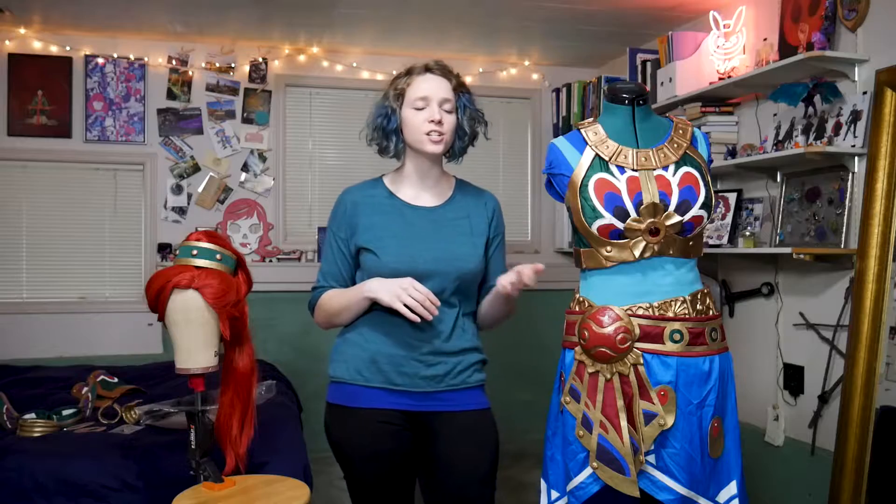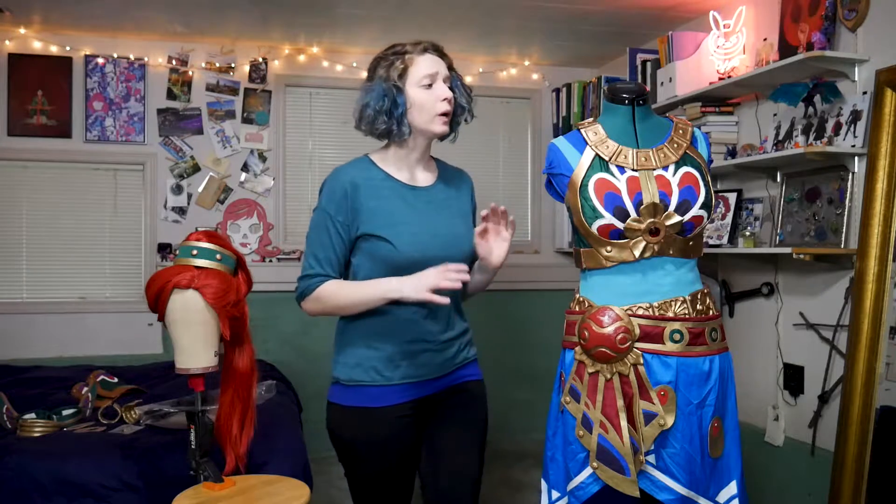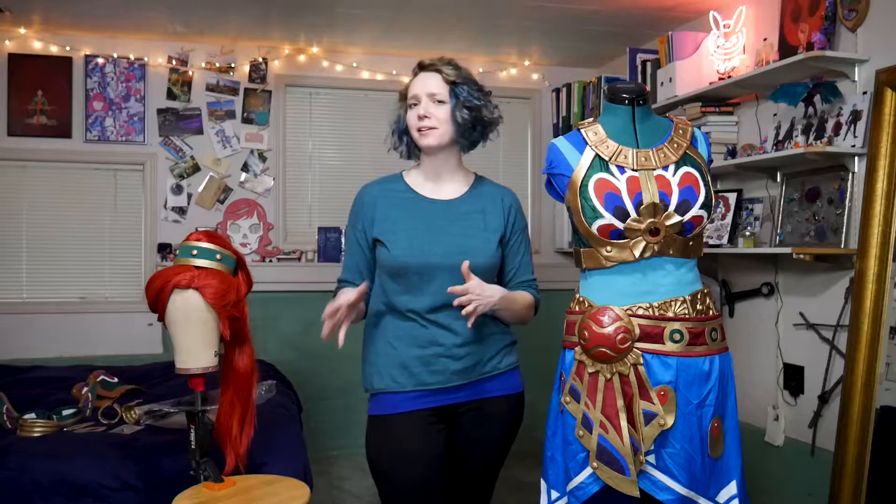Hi, my name is Random Tuesday, and in this video I'm going to talk you through my Legend of Zelda Breath of the Wild Lady Urbosa cosplay. There are a lot of parts and pieces to this costume, so hopefully this visual guide breakdown will give you a little bit more insight on how to create your own Champion of Hyrule costume.